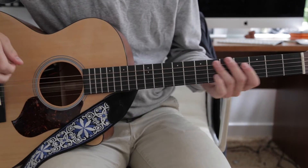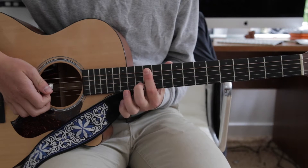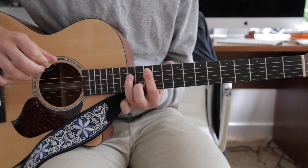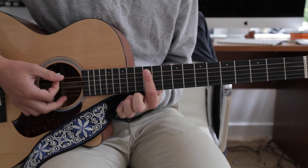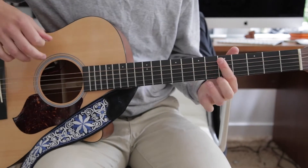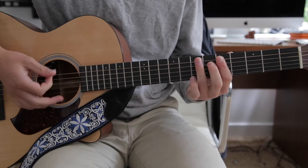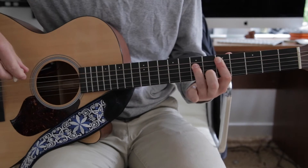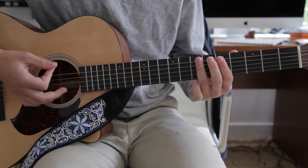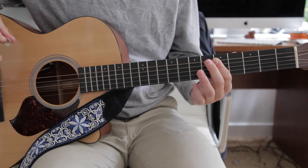The song starts off up on the 12th fret with your first finger barred down on all the strings. Then you add your second and third finger on what is normally the B string, and your third finger on what is normally the D string. For the second note, you just take your second and third off. So all together that's the intro.